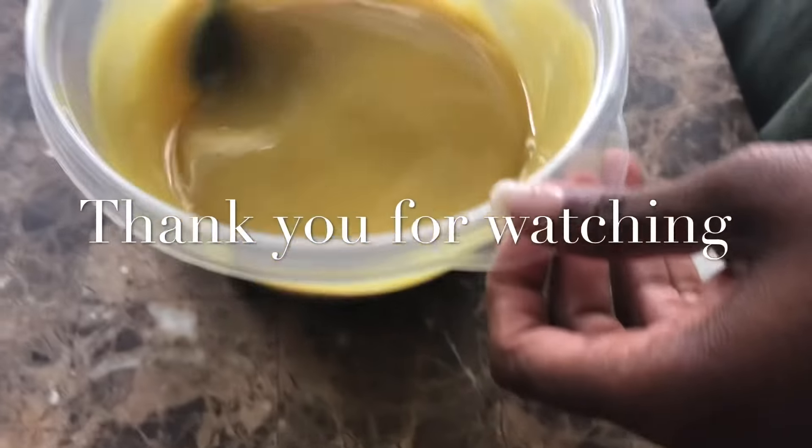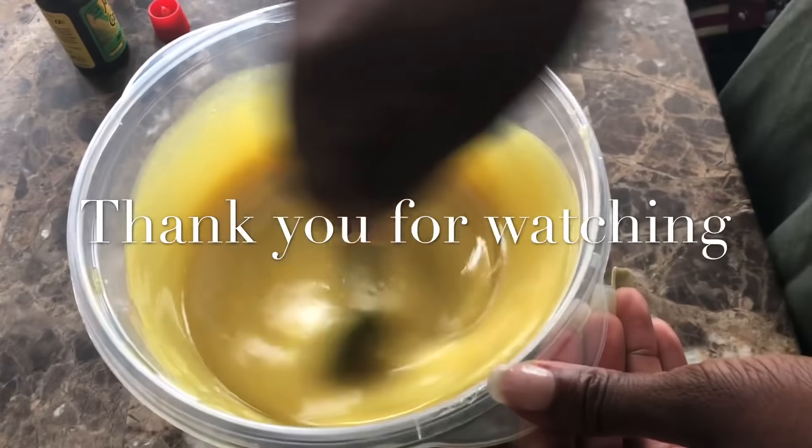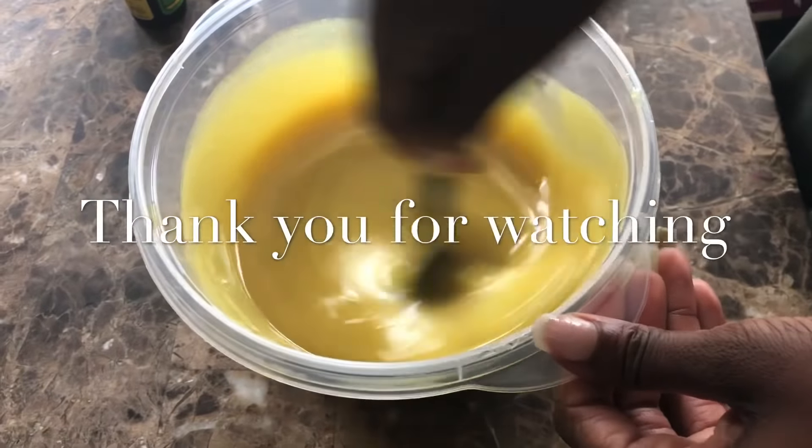But anyway guys, thank you for watching. I hope this recipe works for you, and don't forget to like and subscribe. Bye!